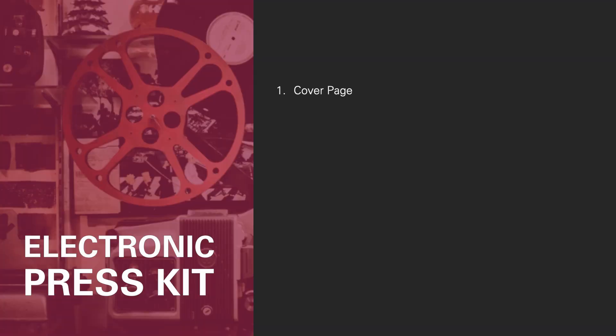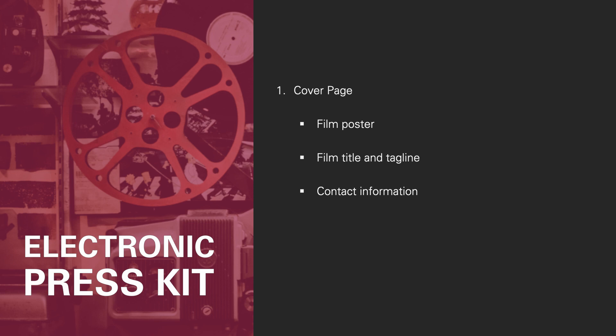First, the cover page. Your cover is the first thing people see, so you want to make a good first impression. Use the best photo you have or, if you have one, use the film poster. This first page should include the film title and tagline, contact information of the production company, producer or director, the names of the key crew members and leading roles, and if you have them, film festival laurels, awards, and media quotes and reviews.